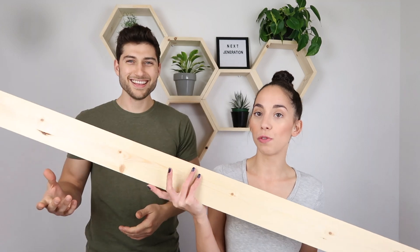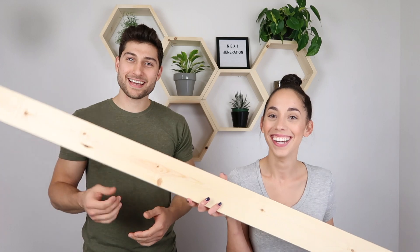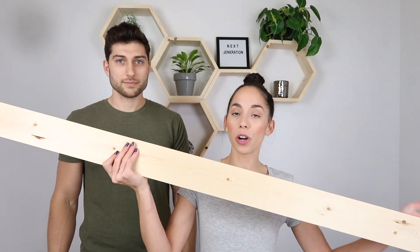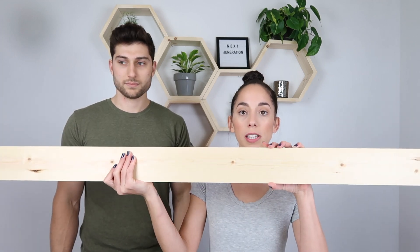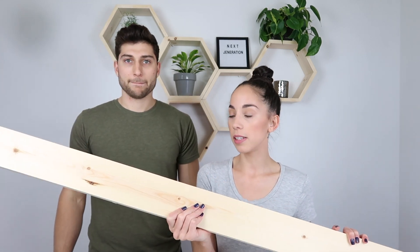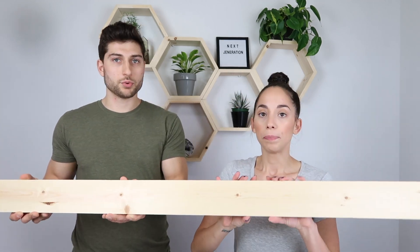These boards are used for the frame and the sectionals. We're going to use this board for the frame on the outside — depending on how deep you want your organizer will determine the size board you get. We got one-by-four-by-six-foot, but you'll need more than one depending on the size of your organizer.